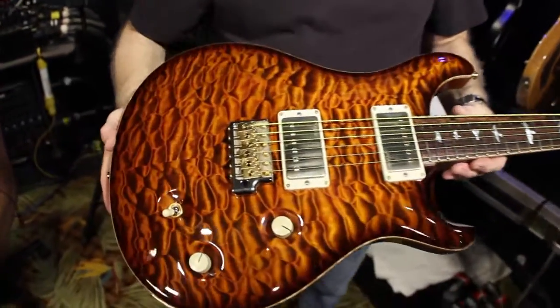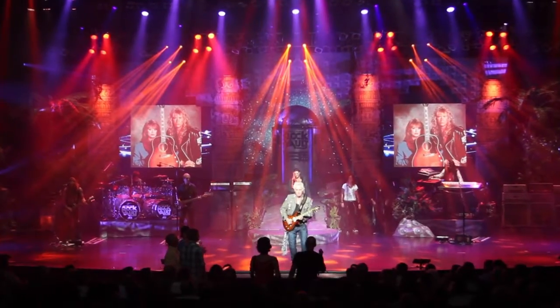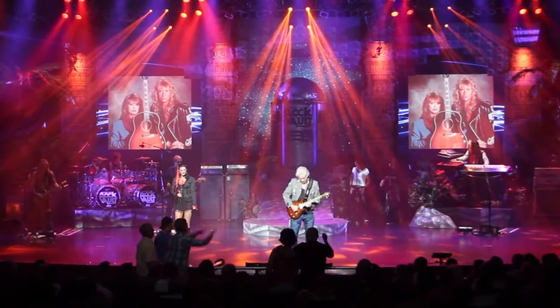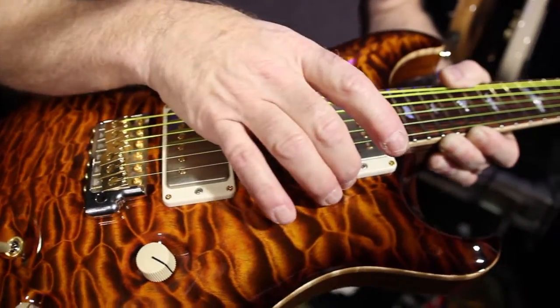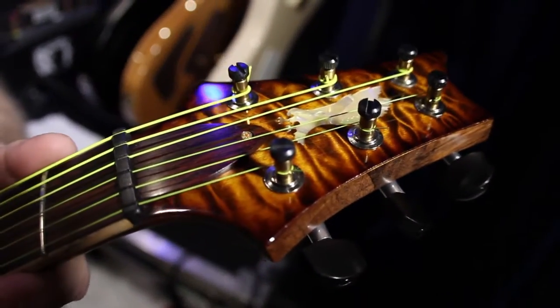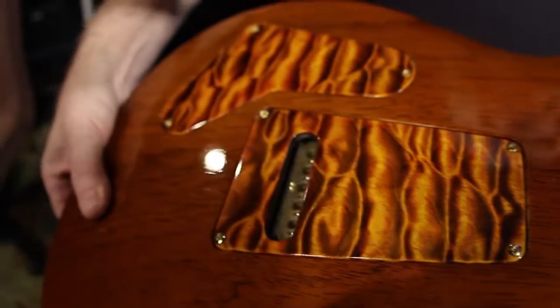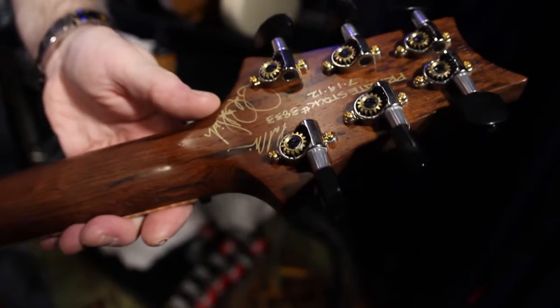This one we call Root Beer — take a look at that top, you could surf on it. It's killer, look at the waves. This one also has some 5708 pickups with nickel covers. There's a coil tap on just the neck pickup, which is killer because you can split that pickup and immediately go down to the bridge for your lead sound. Just a killer guitar. Another private stock, as you can tell by the eagle.